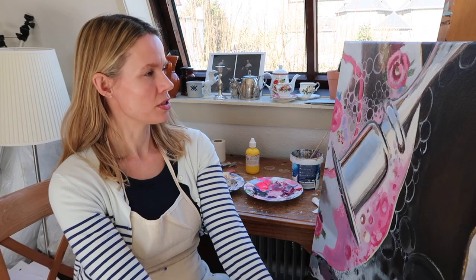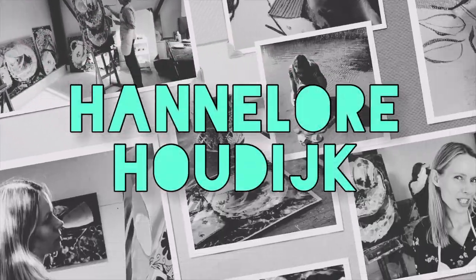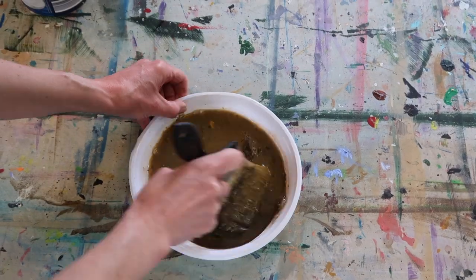Hi there, nice to see you. About five years ago I started this YouTube channel, and to celebrate I would like to share some old videos. This video was about painting bubbles — it was the first time I did that. It was a great idea but really difficult. Today I'm going to start a new painting with lots of foam and bubbles, and I'm really looking forward to painting this one.